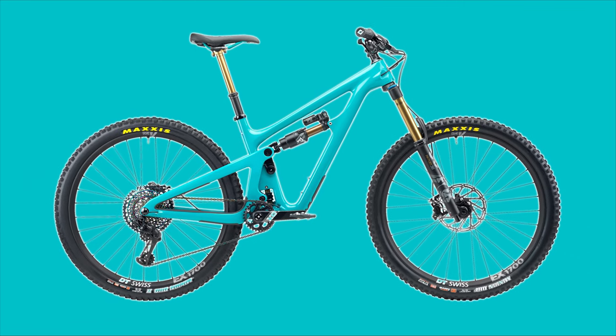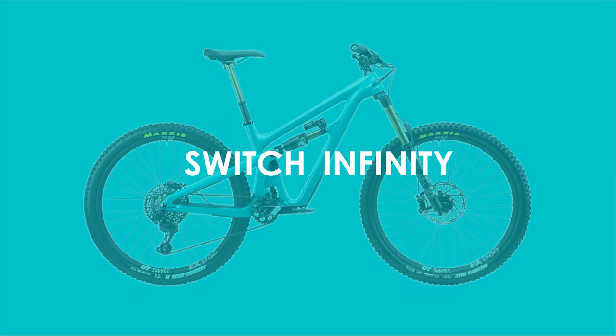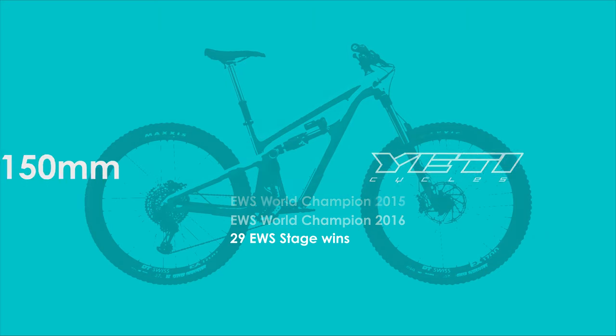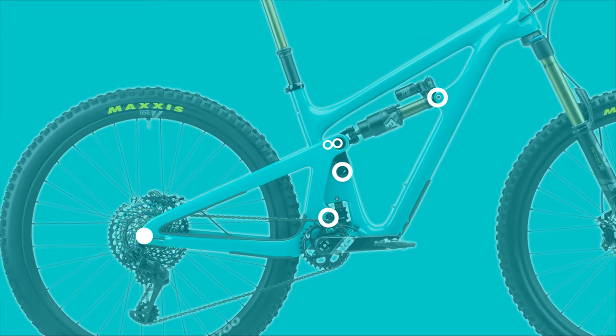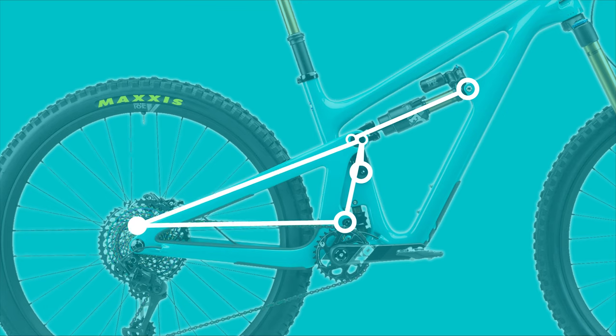Hey everyone, welcome back to another suspension design analysis, this time looking at the much requested Switch Infinity platform designed by Yeti Cycles. The SB150 used in this analysis has been piloted by Richie Rude to much success, and after deep diving into the 150mm 29er's design I can understand why he just signed on with them for another 3 years. This thing is sick, and not just because of the manufacturer name or the colour.